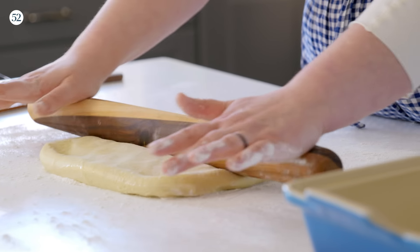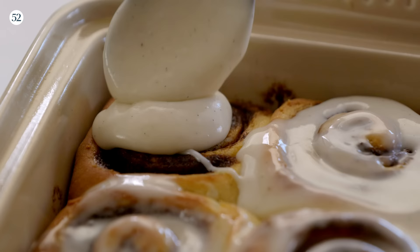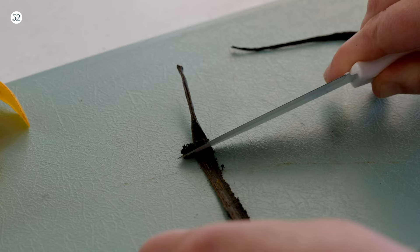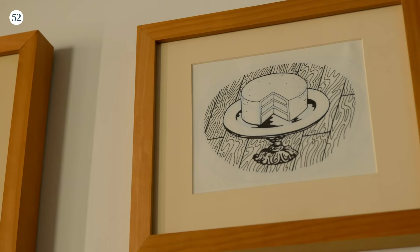I love making family recipes because that's really why I fell in love with baking in the first place. When I was in pastry school, I actually wrote my final senior thesis on heirloom recipes, recipes my family had passed down to me. And my brother Jason even drew pictures of some of the recipes, including our favorite cinnamon rolls.